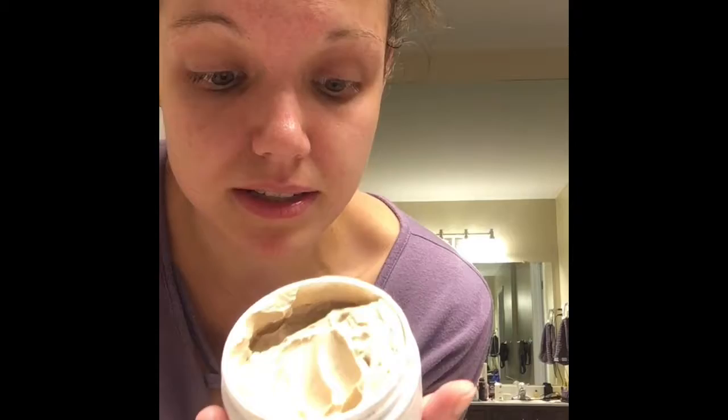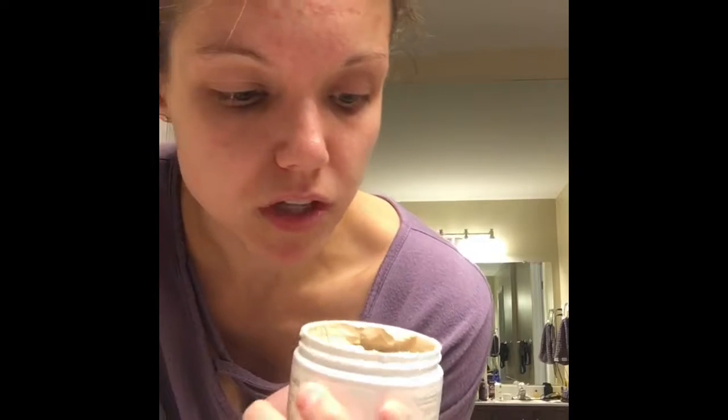I do not recommend using this too often because, even though it is safe — paraben free, no SLS, great for you — it's very strong. I'd only recommend using it once or twice a week, especially if your skin is not super oily but only a little bit oily.